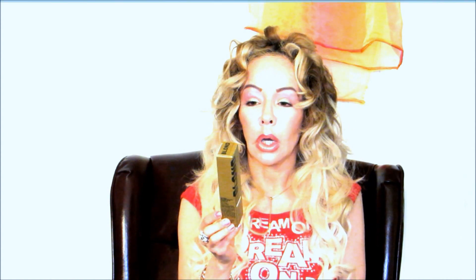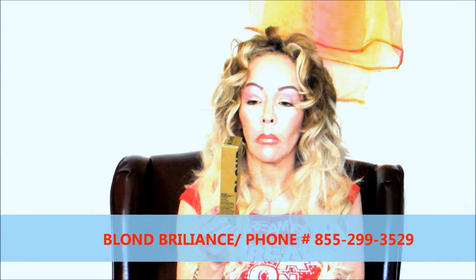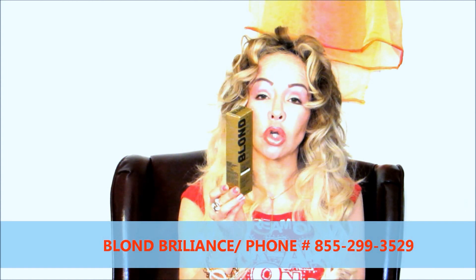The company name again is Blonde Brilliance, and you can go to their website at blondbrilliance.com. All the products are infused with good oils — coconut oil, papaya extract, avocado, mango oil, and wheat proteins. I am very happy with this company and I will contact their corporate office to let them know.